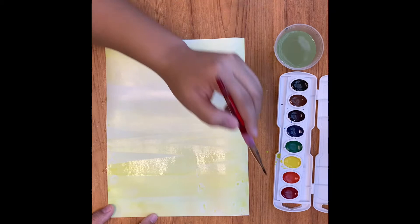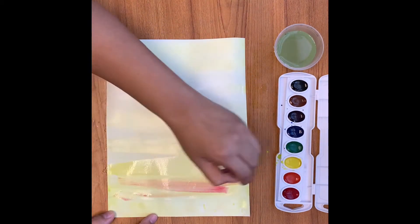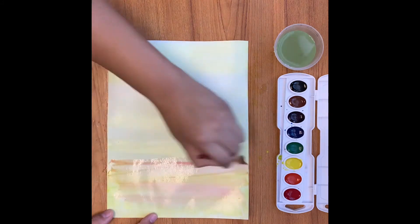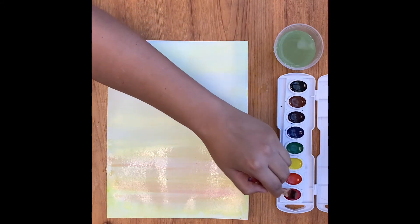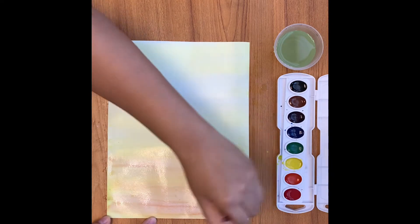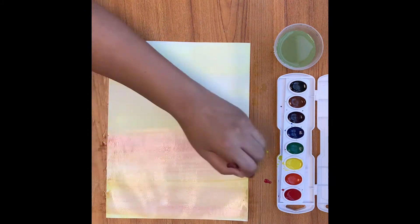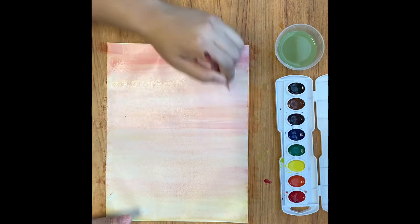The next color you'll need is red. I get the red nice and juicy and I'm going to paint right on top of my yellow. You'll notice that I'm working a little bit fast because I don't want the paint to dry before the colors can mix together. Do you notice that the color is starting to look more peach? That's what we're going for.